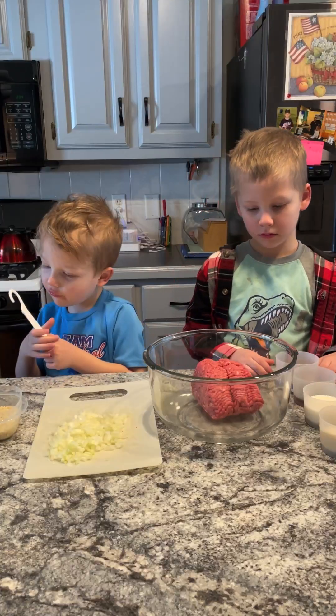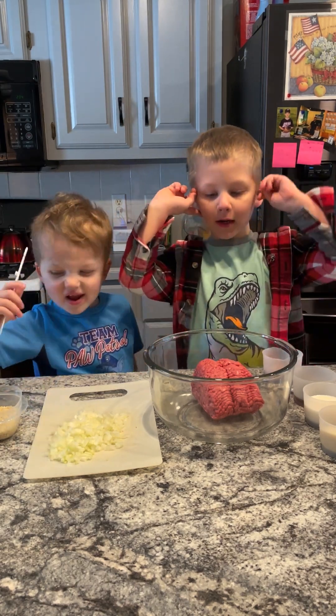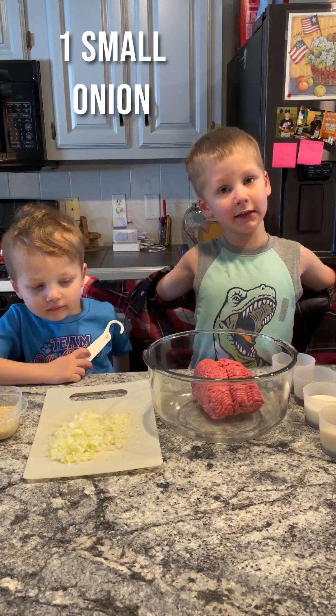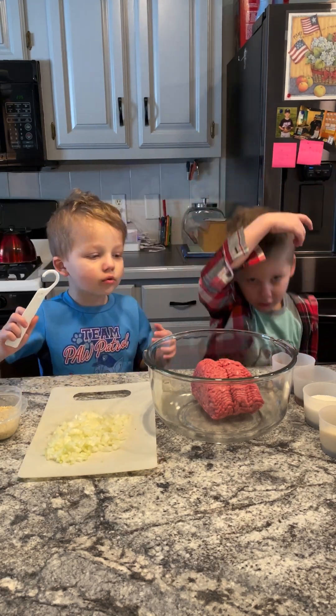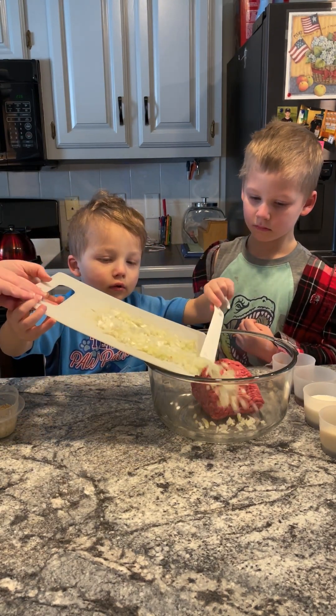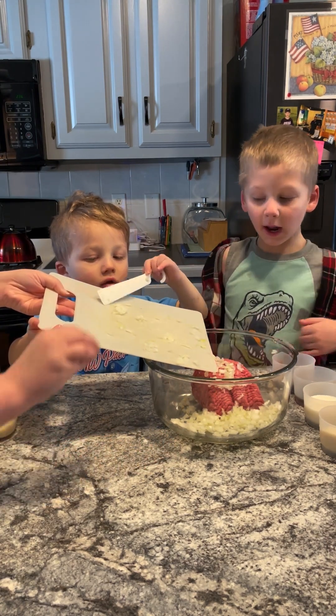Let's start with one pound of ground beef — that's already in the bowl. Let's add one small onion. The teeniest onion, that's really fine. Scoop it in? Yep, scoop them all in. Okay, done.